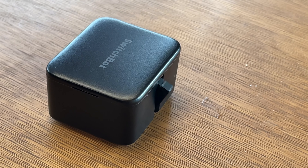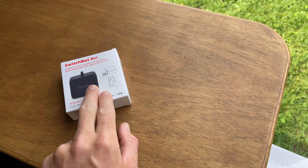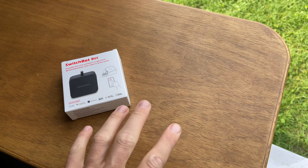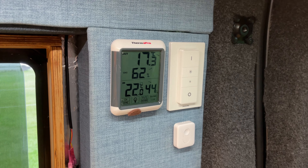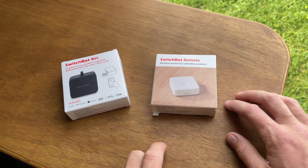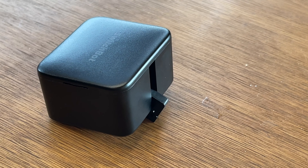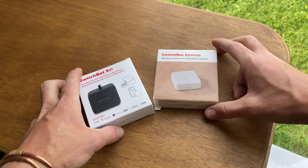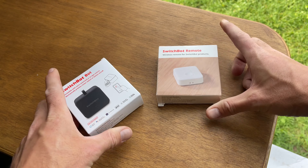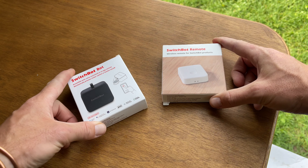Turns out, not an original idea — I found out Urban Van Life has also done this. I'm going to use something called a SwitchBot. What is a SwitchBot? It's a tiny little box with a little arm which goes and presses a button. You can control it with your phone, but I want to control it from my little control panel near my bed, so I bought the SwitchBot remote as well. I hit that button and this presses the switch.